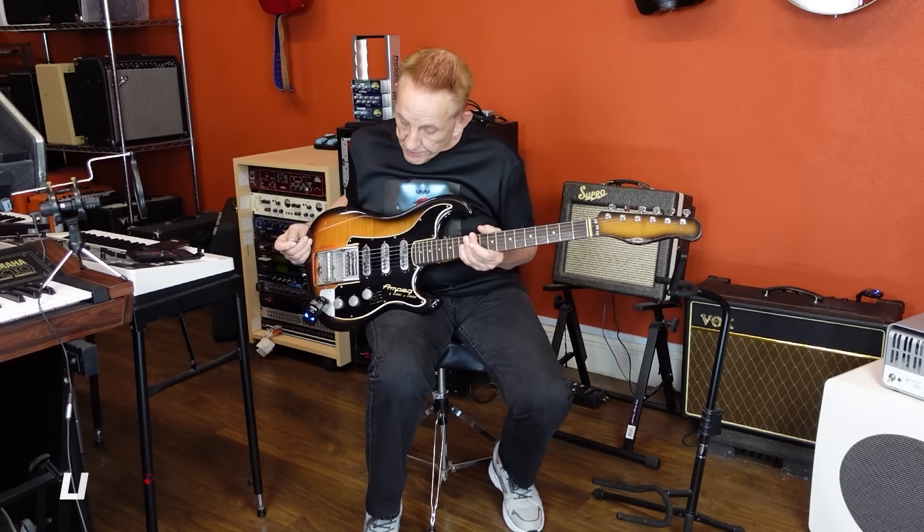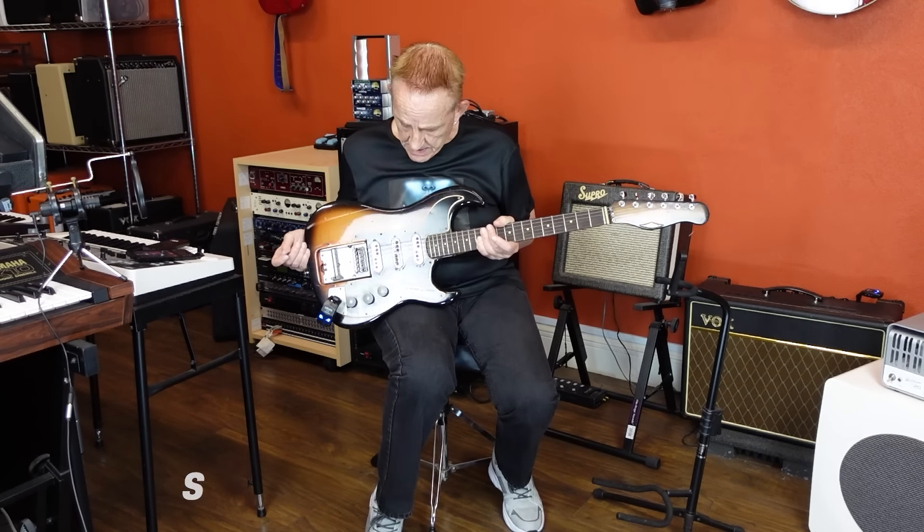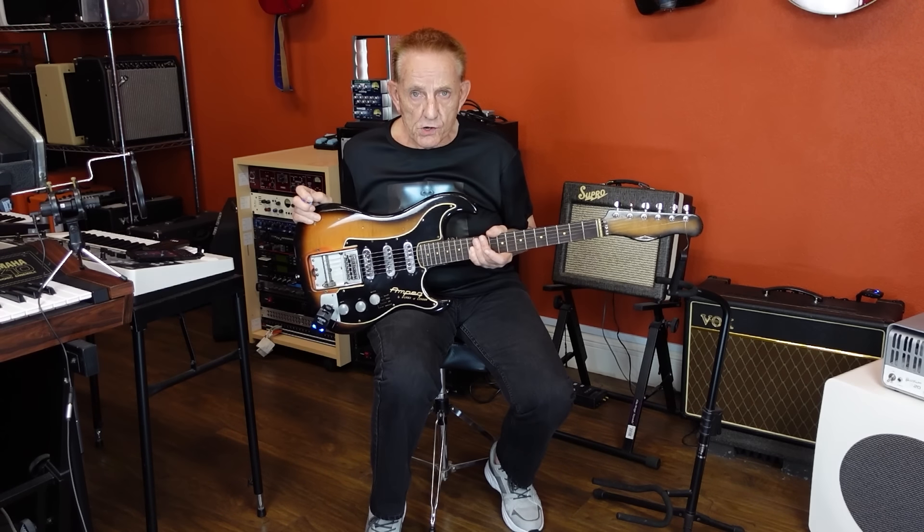So, pretty rare guitar. I really enjoy playing this one. It's from '63 or '64 — Ampeg Burns Split Sound. See you later.